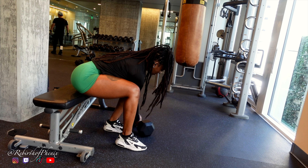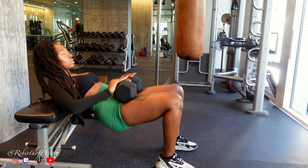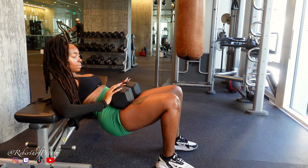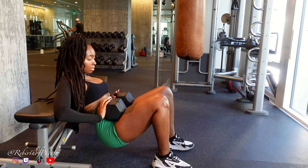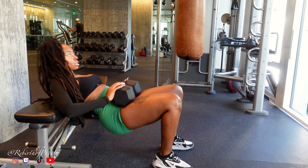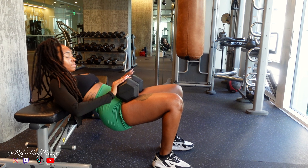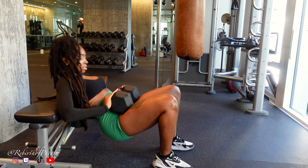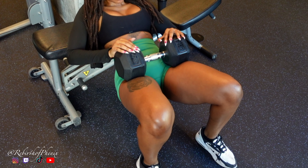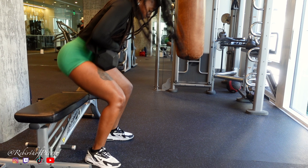And now the grand finale: hip thrusts. I've got a 45-pound dumbbell, knees at a 90-degree angle, spine straight as an arrow. When you thrust up, you want those glutes fully locked in for the squeeze of their life — maximum engagement. Thrust up, squeeze, then a slow descent back down. That's the secret sauce for glute growth. Ending with these means we're finishing strong and making sure those glutes got the memo: time to grow.